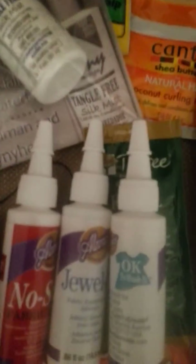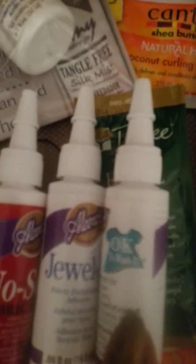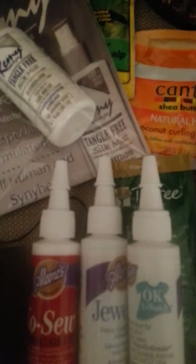I'm going to pause it real quick and show you this glue. If you're going to be gluing your closures down to lace — whether it be Swiss lace, mesh, or a tulle fabric — here's the glue. The reason why I purchased this one is it said it was okay to get it wet or wash it.